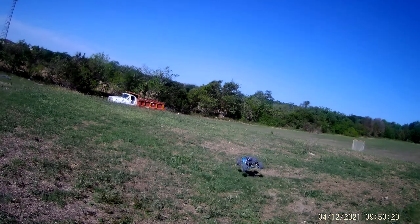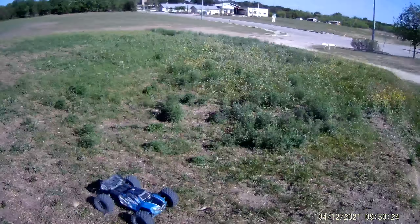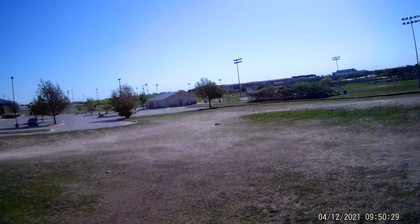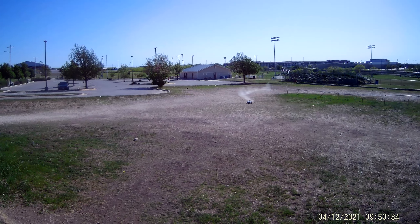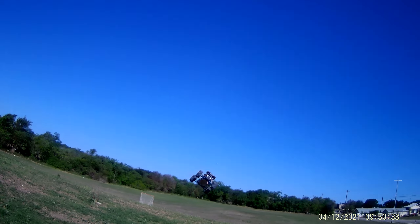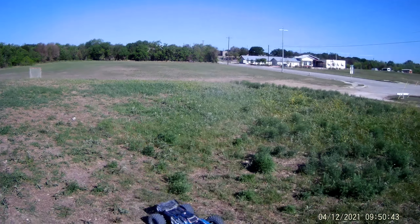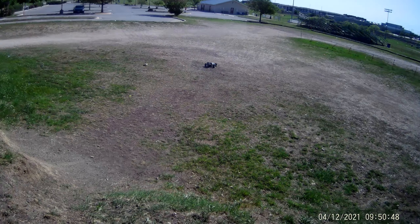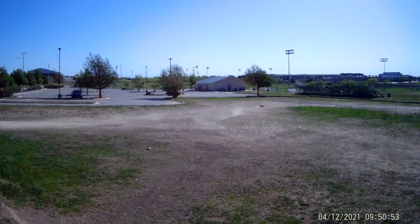There's a lot of things that could go wrong on this hill. I just installed the pinion brand new — the grub screw could come loose. The center diff is new but it already sounds a little crunchy.